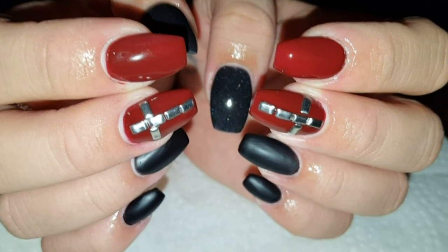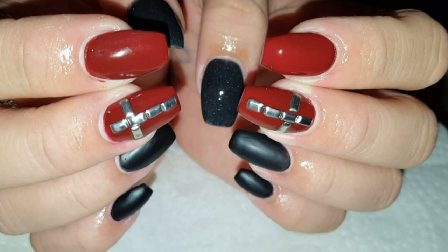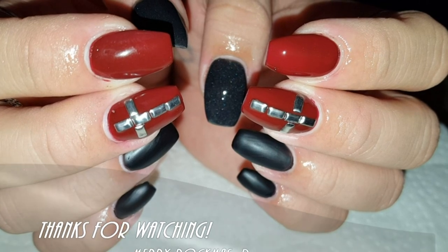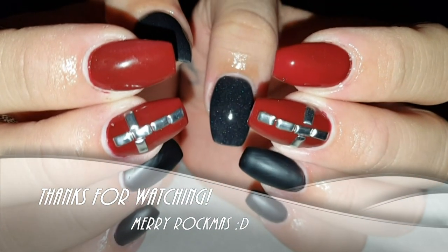Thank you so much for watching. I hope you enjoyed this tutorial — sorry for my very sexy English-German. Have a good time, Merry Christmas, bye!